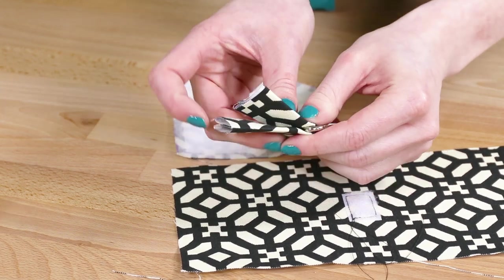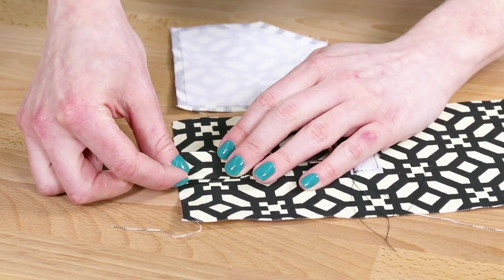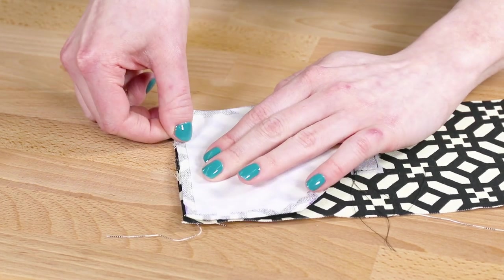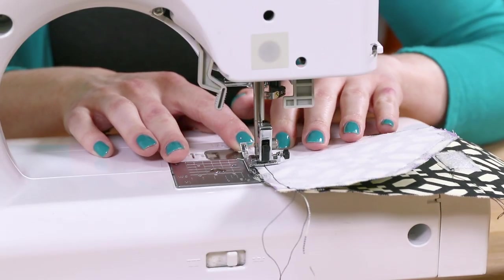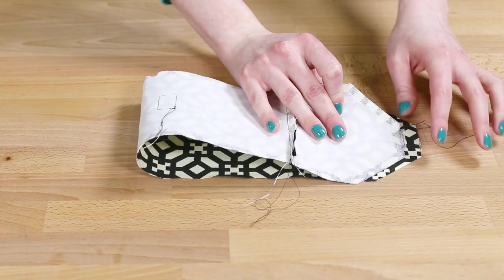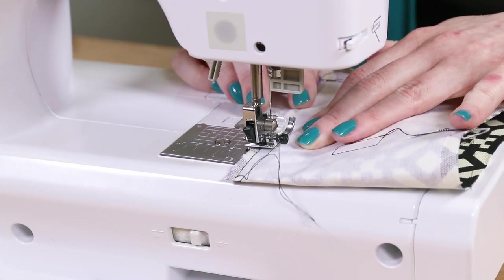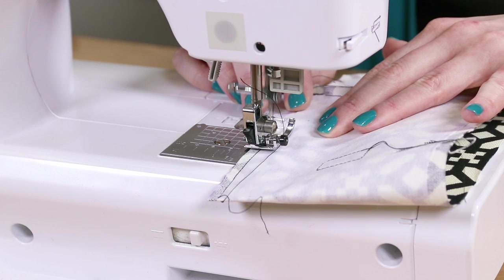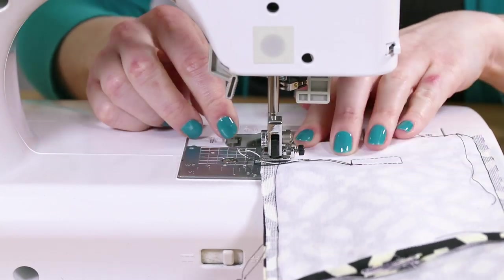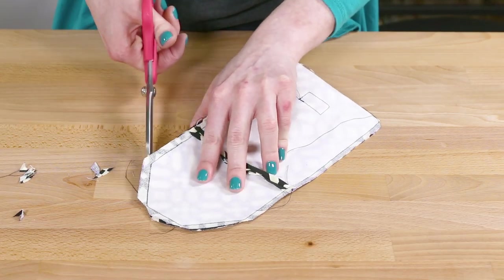Slide the hook onto the strip of fabric and center it on the end of the larger piece. Place the smaller piece on top with the right sides facing and sew the end with a quarter inch seam allowance. Fold the piece in half so the ends line up with the right sides facing, then sew around the edges with a quarter inch seam allowance, leaving a gap of a couple inches on one of the sides. Clip the corners close to the stitching.